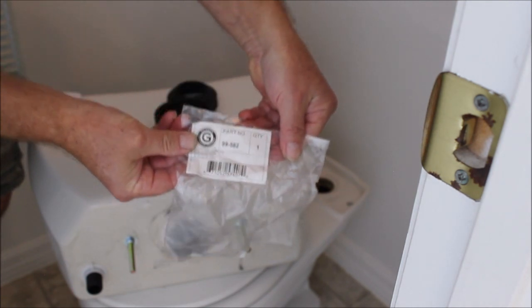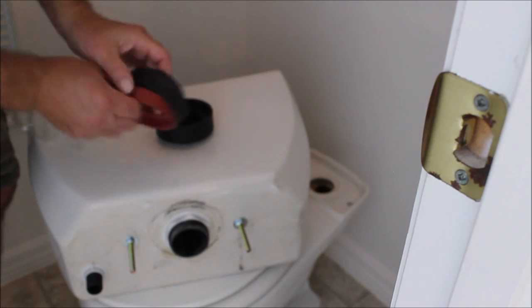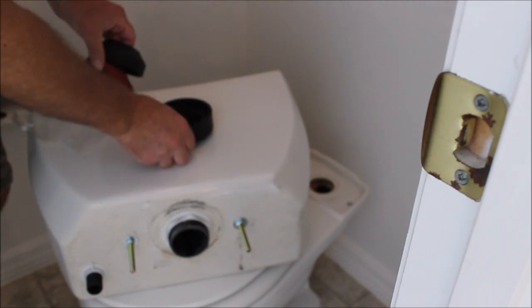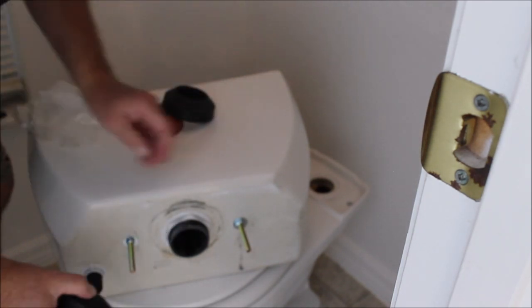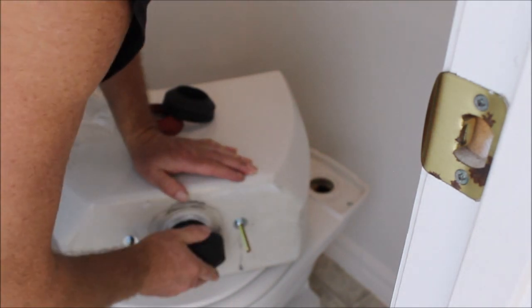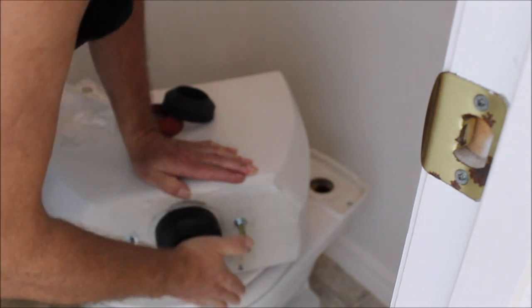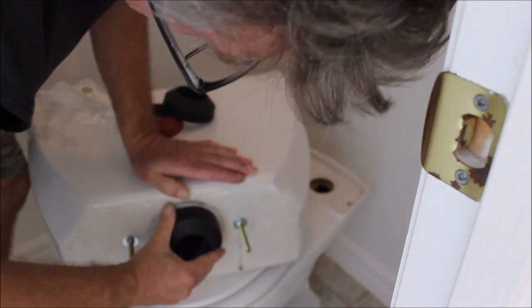So if you're dealing with an old Gerber toilet, don't waste your time on anything you're just getting at Home Depot or Lowe's, unless it's an actual Gerber product. You probably have to go to a specialized store. But this one fits on properly, it goes over the nut, and I fully expect it will seal the way it's supposed to seal.